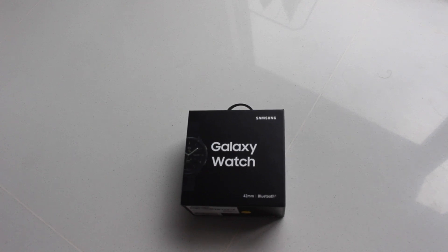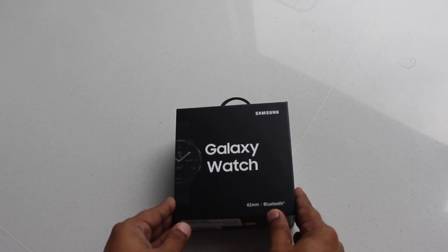Hello friends, I am going to make an unboxing video of Samsung Galaxy Watch 42mm. The available color options are midnight black and rose gold.